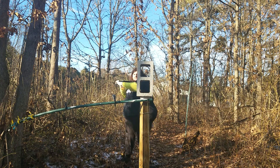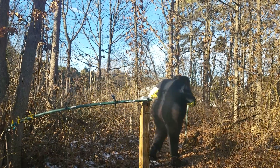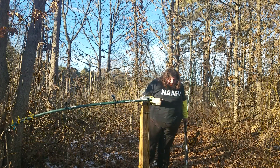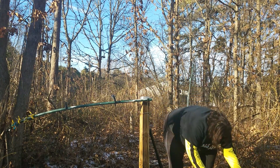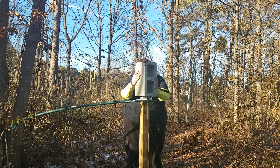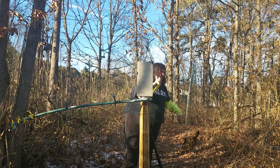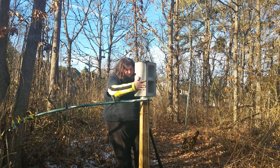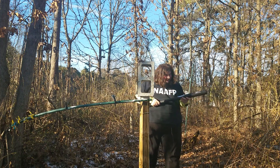Oh, God. Here we go. Oh, man. That really hurt my fucking hand. That hurt my hand a lot. You can see it took a chunk out of the cinder block there. Didn't break the whole thing. And I'm not positive if I'm willing to do that again. The bat definitely lost that fight.